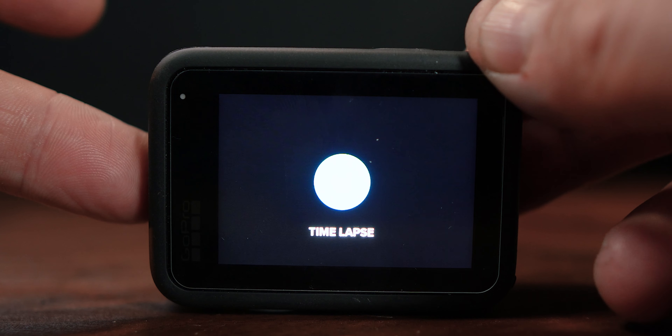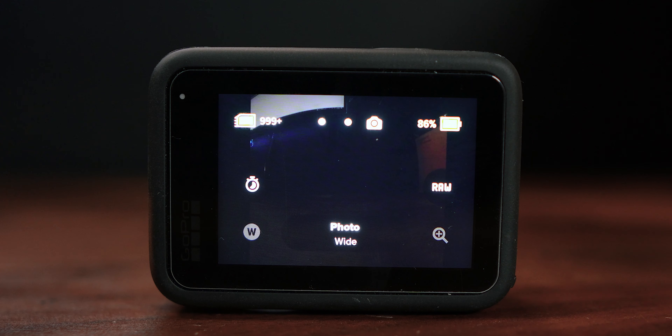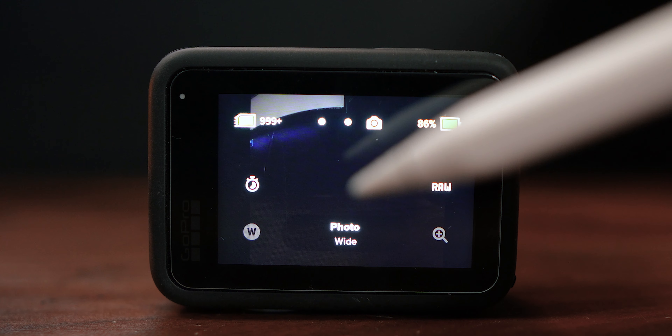Getting yourself into photo mode is really simple. Just use the mode button at the side of the screen to get to photo mode, or if you want you can swipe left or you can swipe right. Once you're in there we've got a couple of different things on the screen.